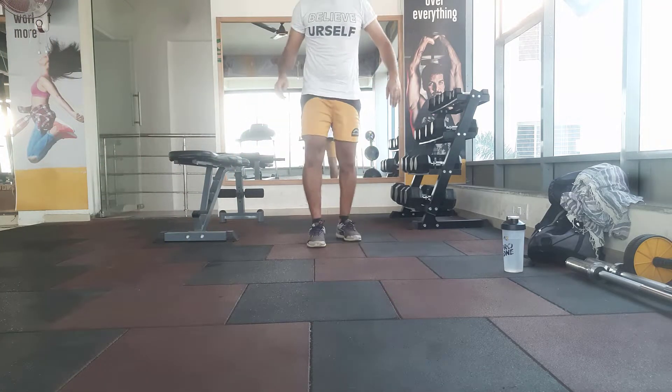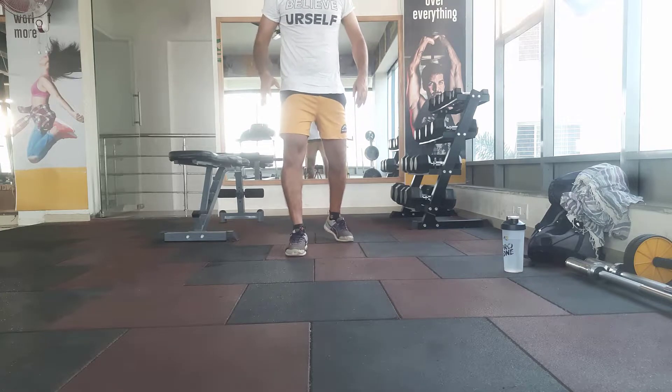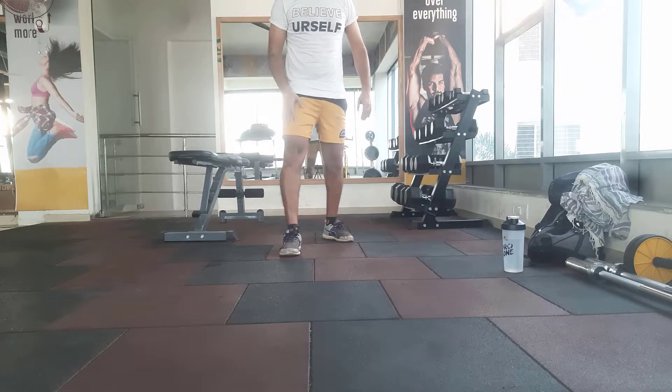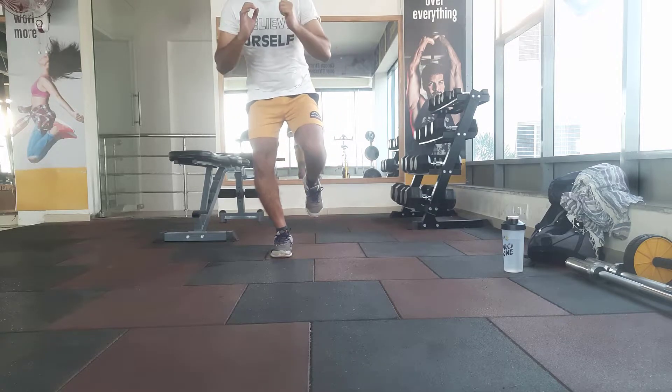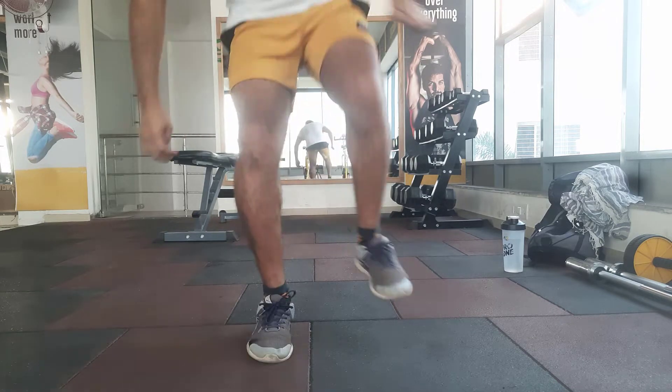I am going to try this jump. This is my non-operated knee — my good knee, right knee. This is my jump. Single.